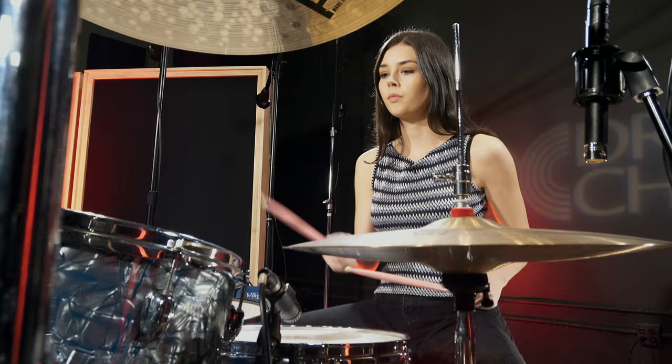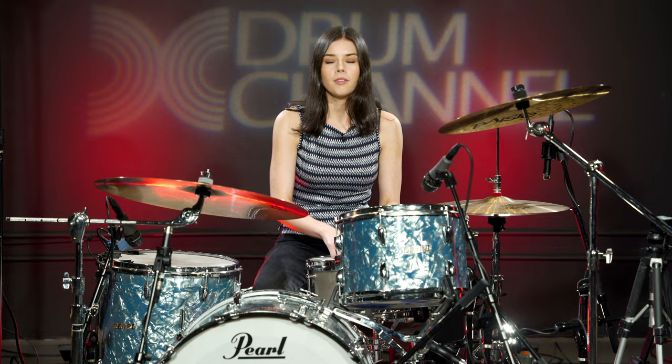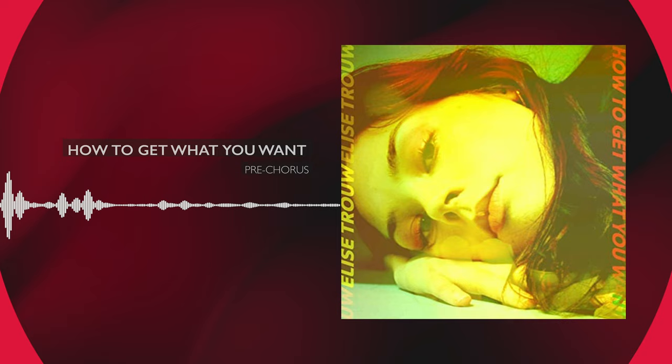Here's the pattern but a bit slower. Kind of the basis of what I'm doing in the verses is a few variations here and there, but that's like the general idea.